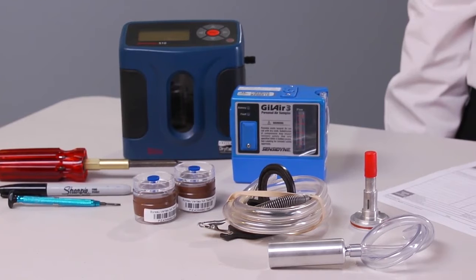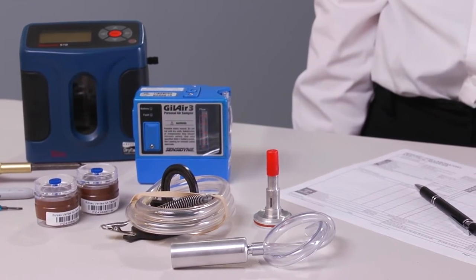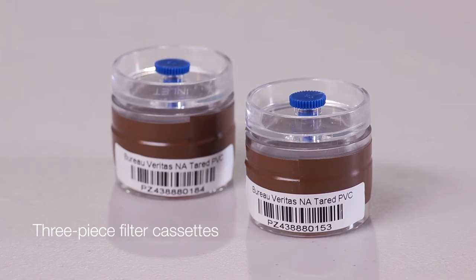Calibrations should be done in a clean area, free of sample contaminants. Before we begin, you will need the following. Three-piece filter cassettes from the laboratory. The laboratory will help you choose the correct filter type for your method. When handling the cassette, do not remove or cover the barcode, especially for a pre-weighed filter.